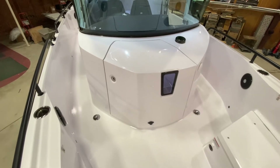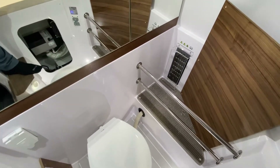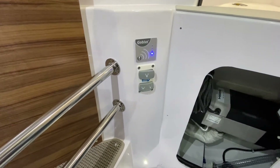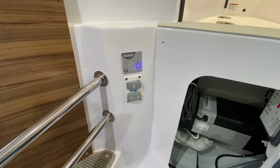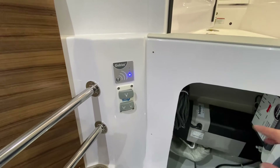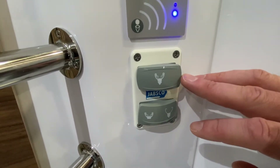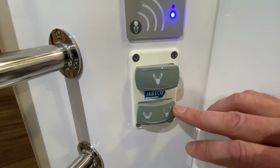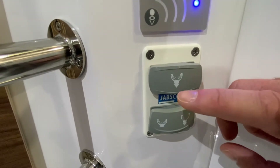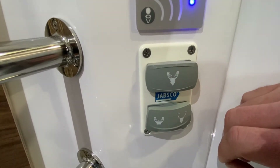Starting off, we'll hop into the head area and take a look at these switches. When you're using the head, it's always a good idea to use marine toilet paper and to limit as much toilet paper as you can so you don't clog up the system. The Jabsco has these really great switches — this is a momentary switch and this is a dual-sided momentary switch. Looking at these icons, you can see that this is more of a traditional flush button, where it's adding water into the bowl and emptying the bowl at the same time.